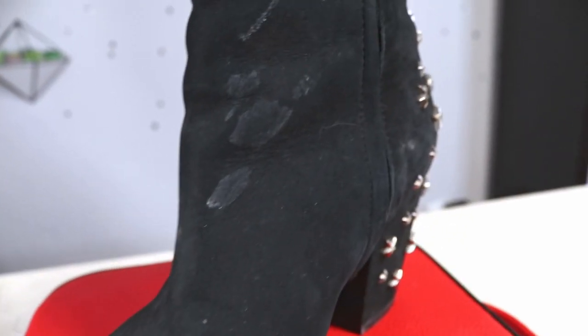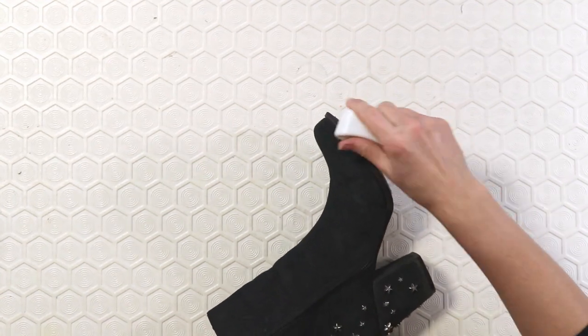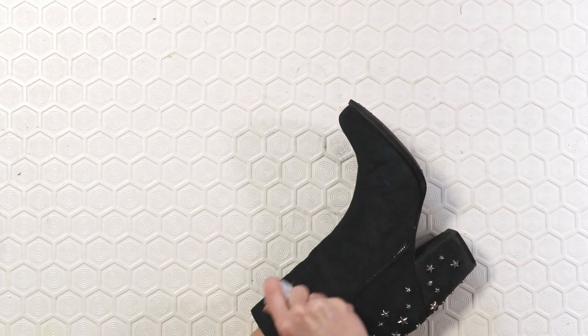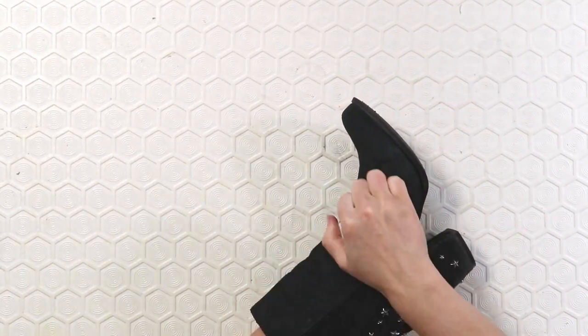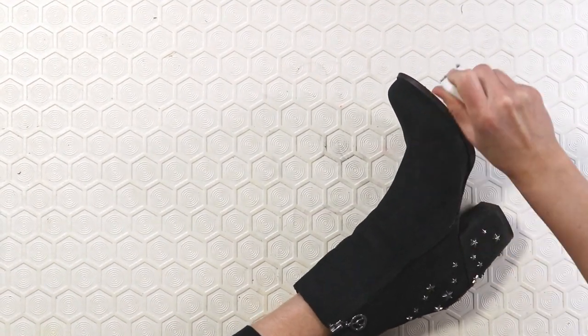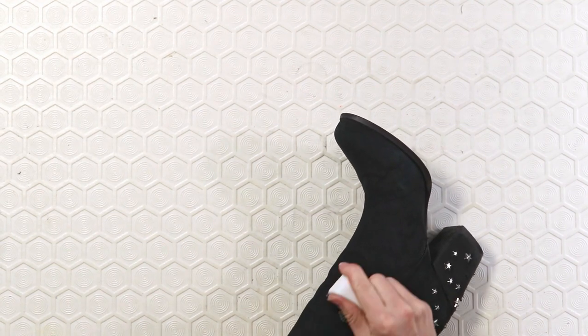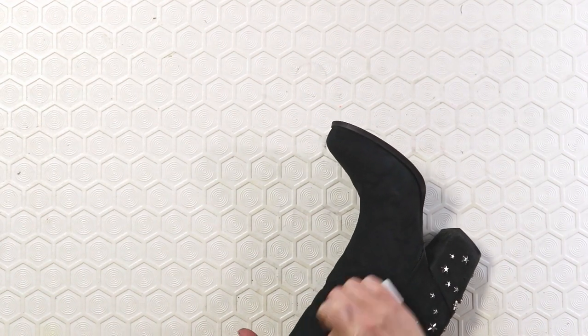That's the basic way to restore suede, but if you have staining you've got to go a little further. The first method is using the suede brush — instead of going in one direction continuously, go over the stain back and forth applying pressure depending on how bad the stain is. If the stain's not so bad, try light pressure; if it's not coming out, try a little harder until the stain is gone.